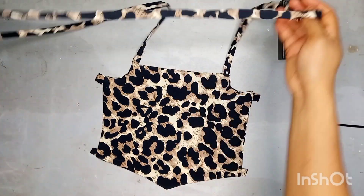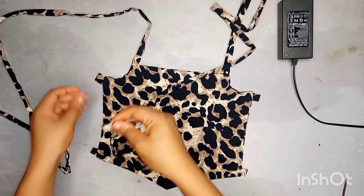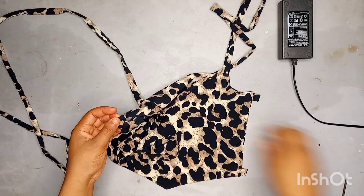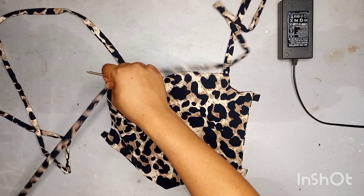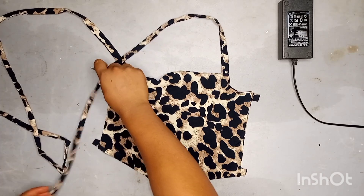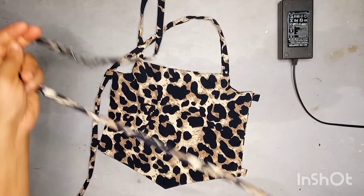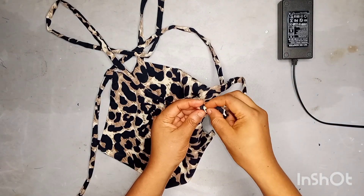To put the ropes through the loops, go ahead and crisscross at the back because I wanted to have a cross at the back. Crisscross the rope like that, and that's just it for this particular tutorial.